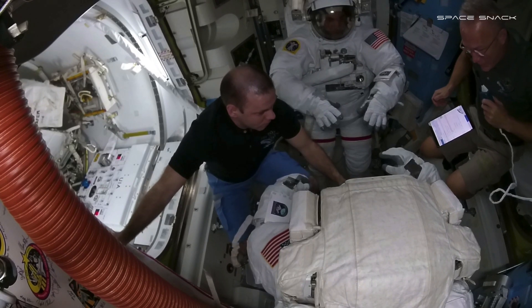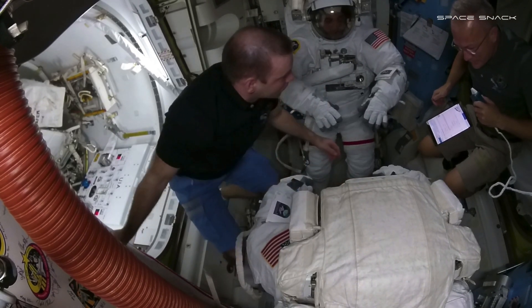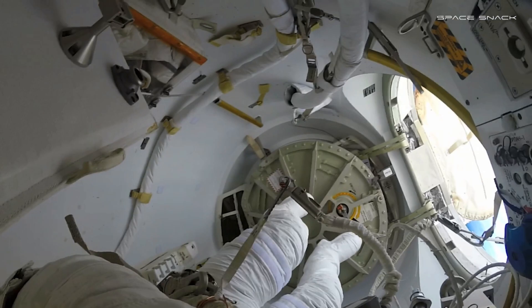Hey Bob, your helmet is locked. Just check out all your stuff, make sure you're good. The helmet cover is open. I'm degressing. We copy.